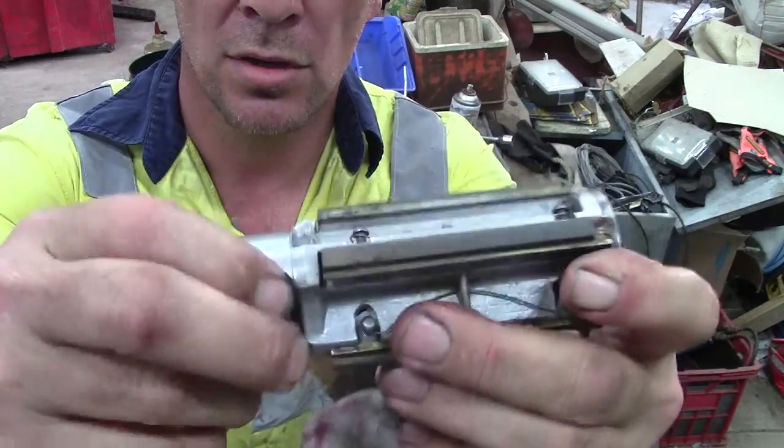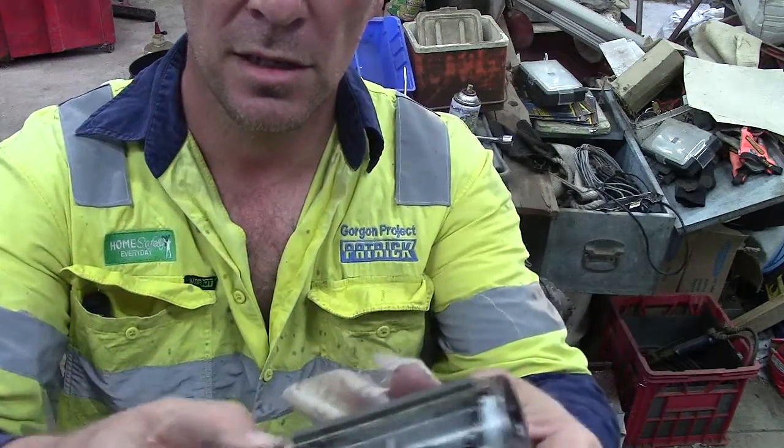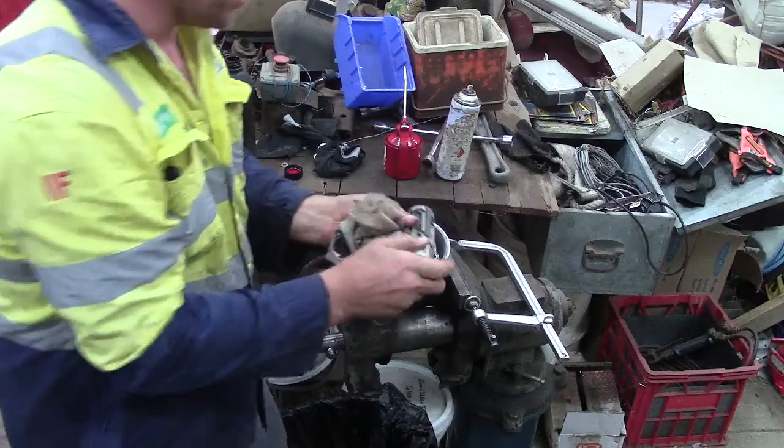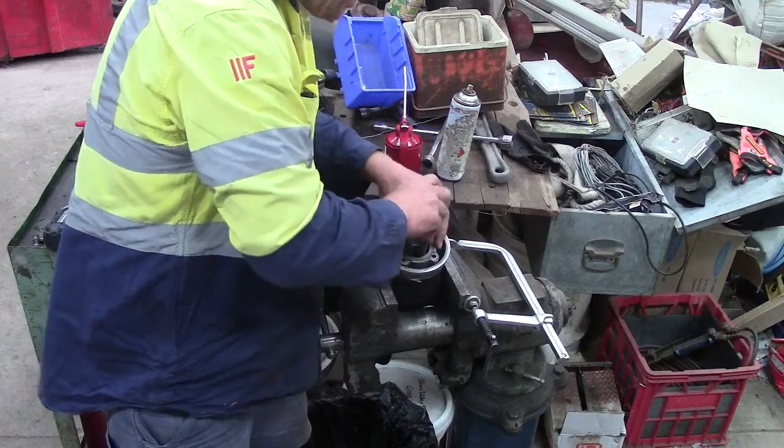If I turn this little knob there, it goes in and out. So if I turn it the right way, I'm just going to check it for size - a little bit small.